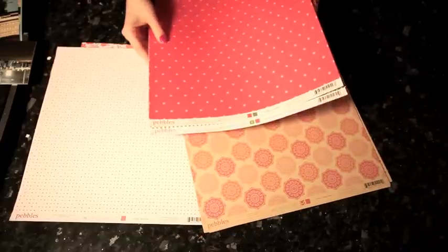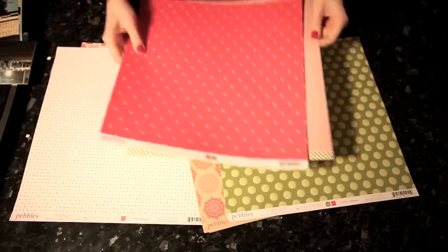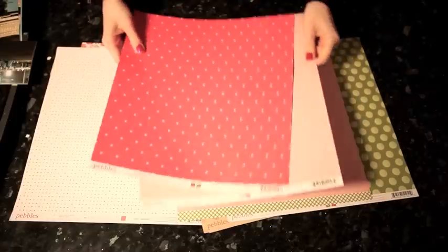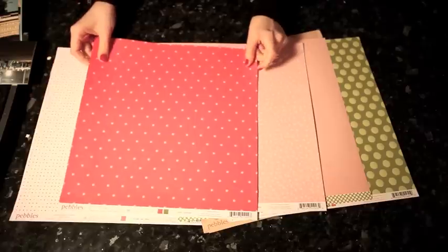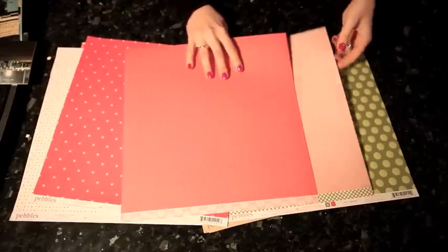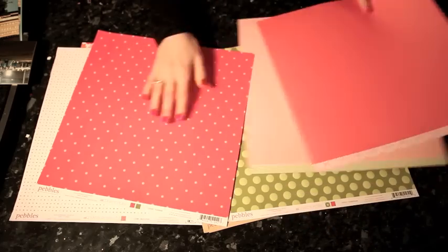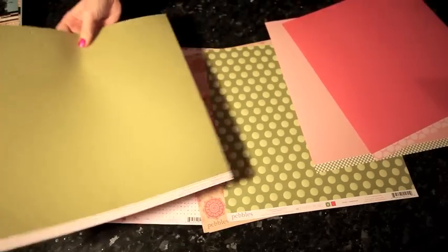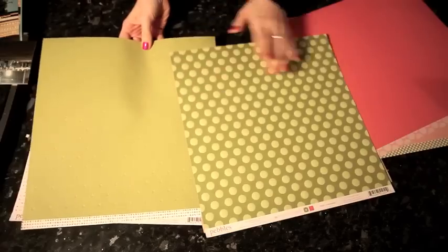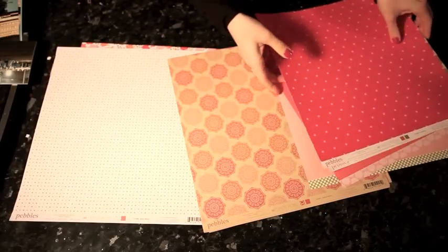Then there are some designs where the entire sheet is printed in color — you can't see either background. So there's green with green polka dots, two shades of pale pink, and a hot pink. Some sheets are embossed so they have a solid color on the back but not a print because of the embossed design. But this shows us three different ways we can look at the papers in this collection.